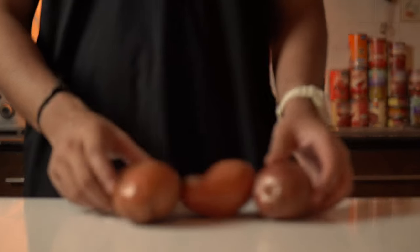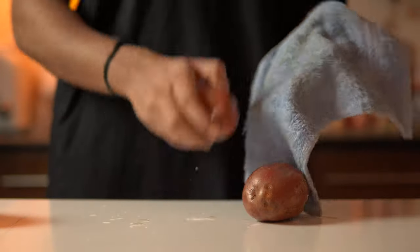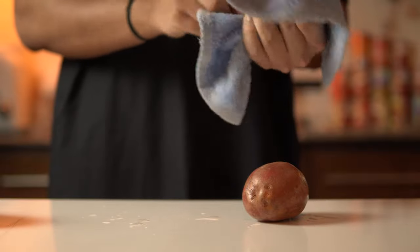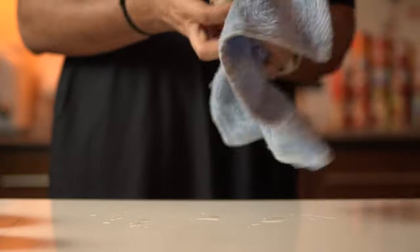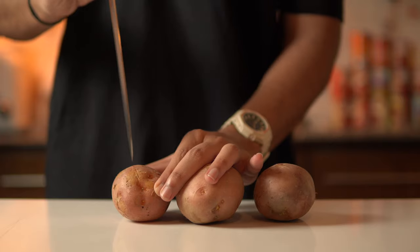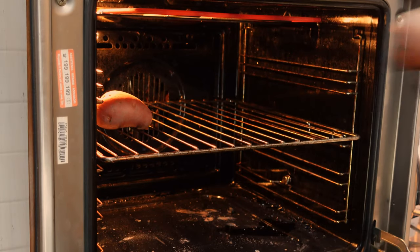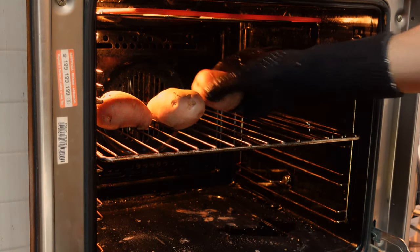Preheat the oven to full. Wash your potatoes properly, then dry them with a towel. We boil them in traditional recipes, but we want to draw out the moisture from the potatoes, not add more in. That's why it's best if you roast them. When your potatoes are clean, gently stab each one with a knife, then put them in your oven for 40 minutes. Keep them on the grill — don't put them in a pan. The heat circulation will be better from the grill.